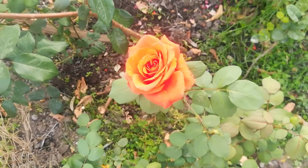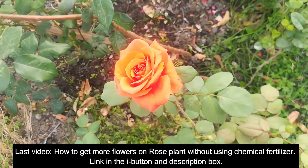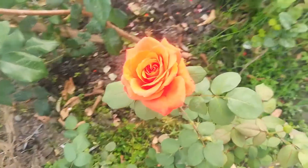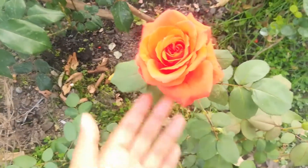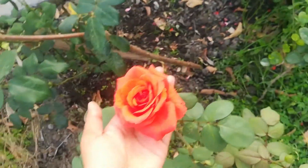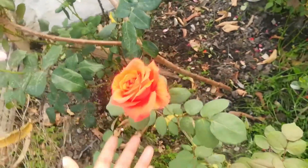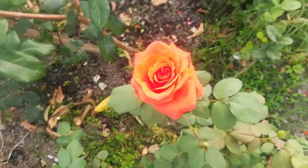Hey guys, welcome to Pollinators and Firsts. In the last rose video I told you that the just-next rose is a pretty sweet shade, so I am showing you the shade — it is green. See, it is a very beautiful shade. This is a bright coral color. What do you think? I think this color is very beautiful and very bright.